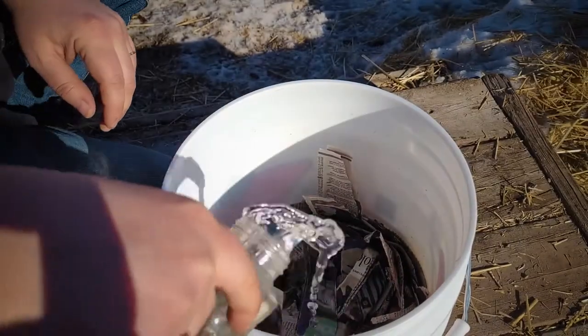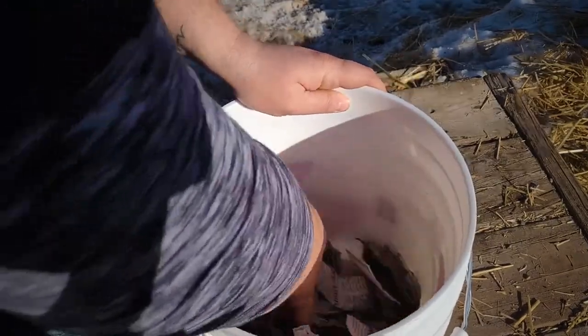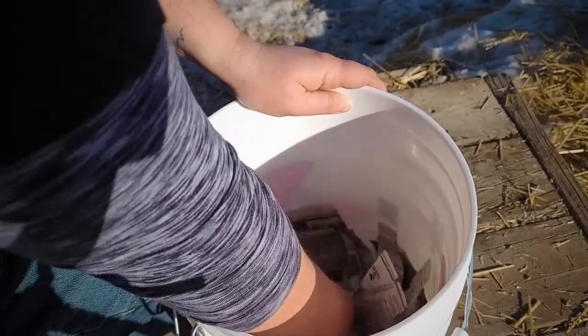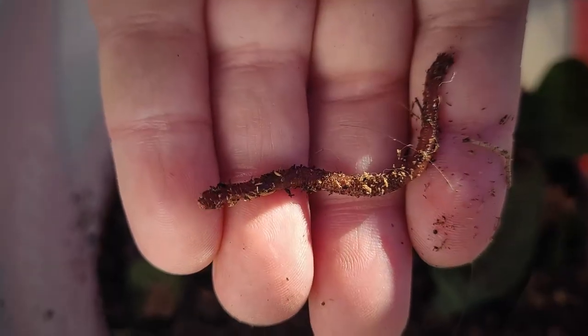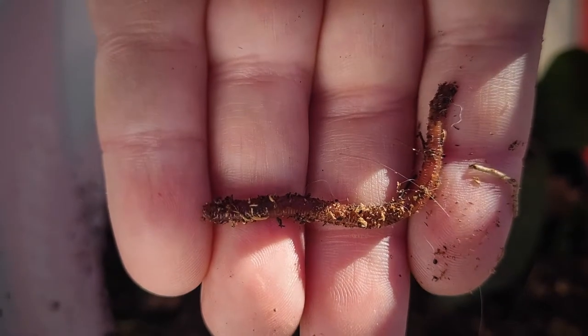You pour a little bit of water on there. You can also pre-soak the bedding beforehand if you want to put it in wet. Then it's time for the worms — and there we go, happy worms in their new little home.